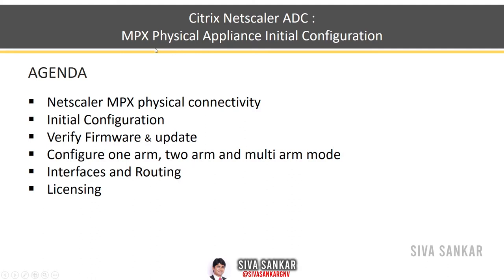In this video we are going to cover Citrix NetScaler ADC MPX physical appliance initial configuration. This video is part of the Citrix NetScaler training series. What we are going to cover is NetScaler MPX physical connectivity, then initial configuration, and after that we need to verify the firmware — because generally NetScaler will be shipped with old firmware — and then we need to update it.